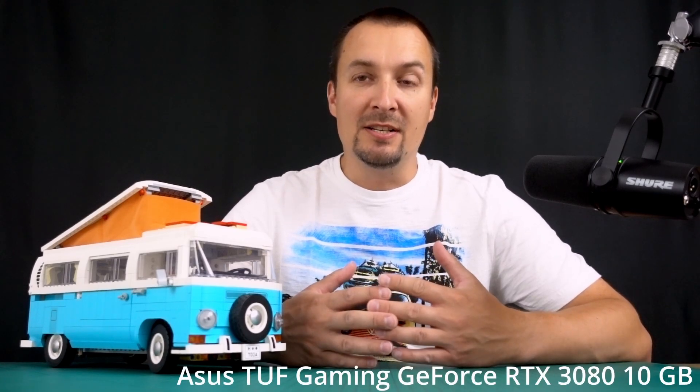I've heard rumors that NVIDIA and its board partners cheap out on thermal pads used in the high-end RTX 3000 series graphics cards. To verify this, I disassembled my RTX 3080.